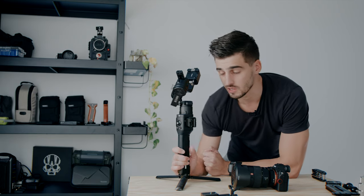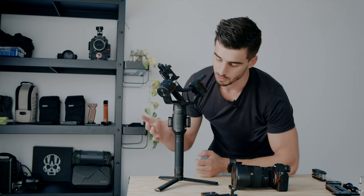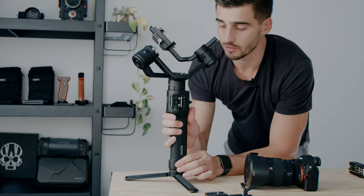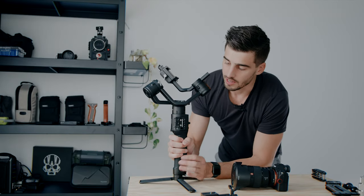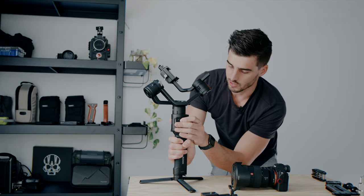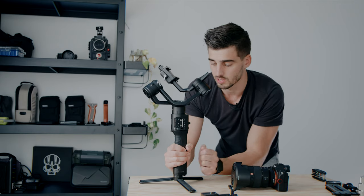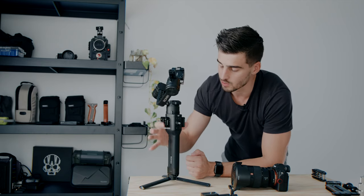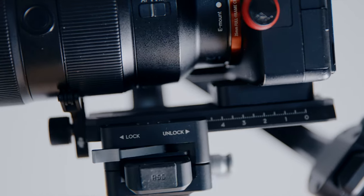Before starting anything, this is a gimbal. Here we've got a handle, and this part on the Ronin S is the battery. Here we've got a tripod stand. I've got two mounts from SmallRig to be able to mount accessories like a monitor or microphone. This part here is the main unit — it's the brain. We have a small joystick, a mode button, and a record button. I won't cover the modes of the Ronin today, but if you want a video about that just let me know.